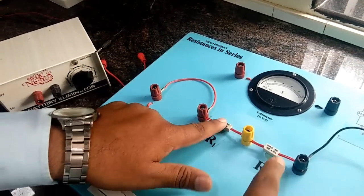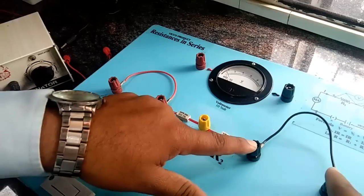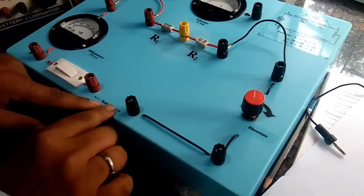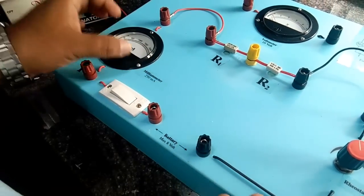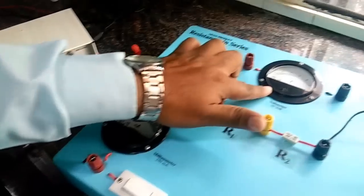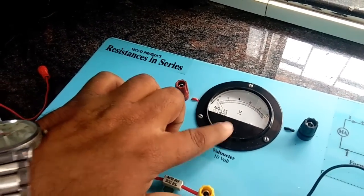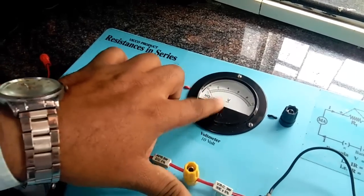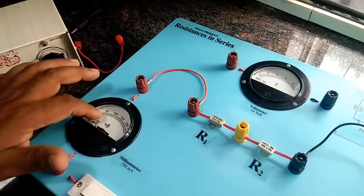We have got the common end of the two resistances, and the other end of the resistance is connected here. This resistance connects here, and then we have got a rheostat, and finally this is connected back to the negative end of the battery. So here we are going to connect the battery. This is the milliammeter which measures current. And here, if you look at this, this is nothing but called a voltmeter. Voltmeter measures potential difference in volts. I will be talking more about this and the milliammeter a little later.